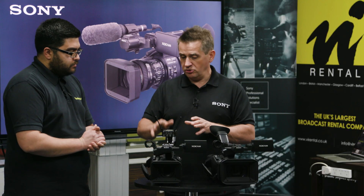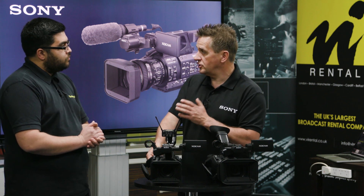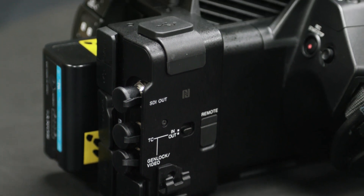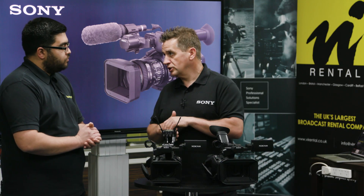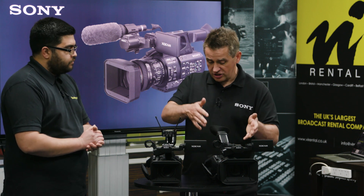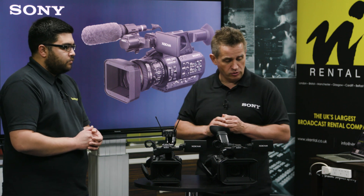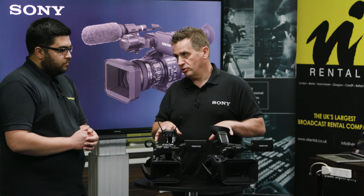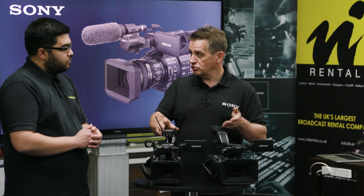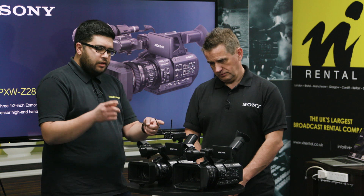Because it's a 4K camera, we've added a 12G SDI output on the Z280 so we can output directly as 4K rather than using the four outputs we used to have. On the Z190, it's only 3G SDI so you have to use HDMI to get 4K out. On both cameras we've also upgraded to an OLED display on the viewfinders.